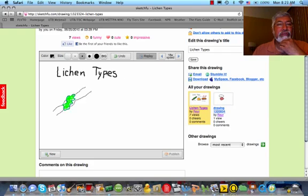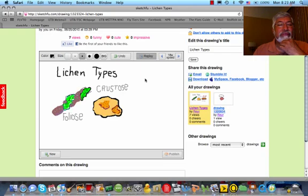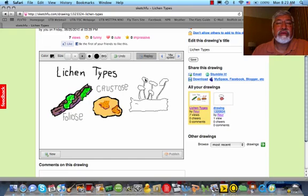What you do is you click the various size pens that you have. You can select the colors, and as you are writing, it records what you're doing. You fill in and color in everything that you want. You don't have to be an artist because you can go ahead and remove the things that you don't want or don't need to make things better. And you can come back and edit. And there is my drawing on my lesson on lichen types.